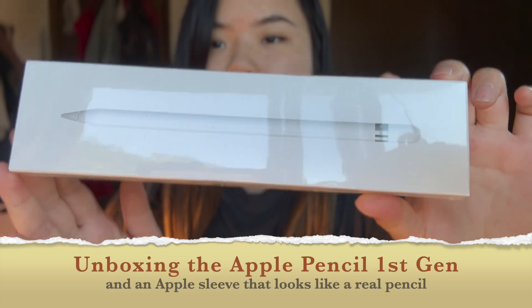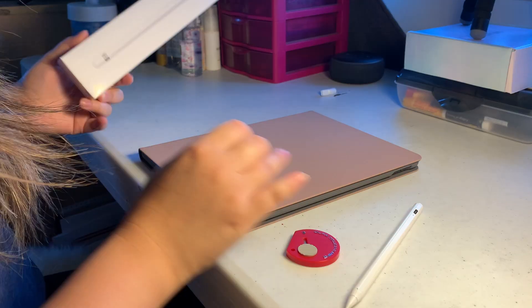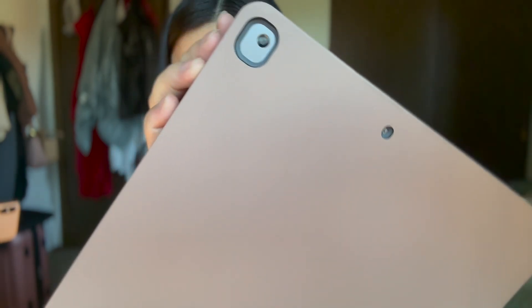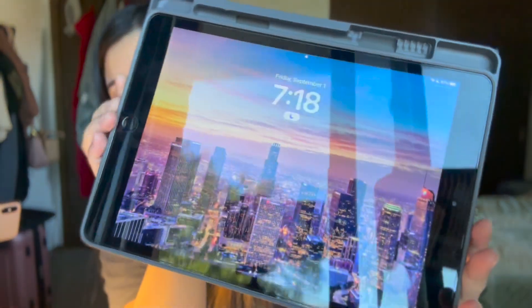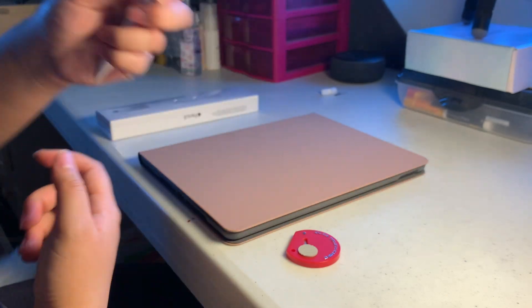This is the Apple Watch first generation, and I have the iPad eighth generation. This is my current iPad — it's got the black bezels around it, and this is my current pencil stylus.